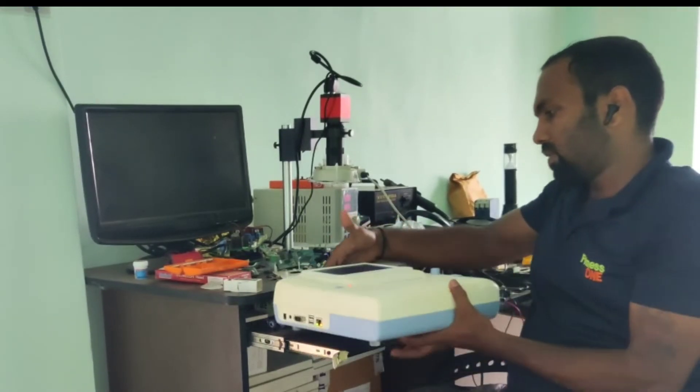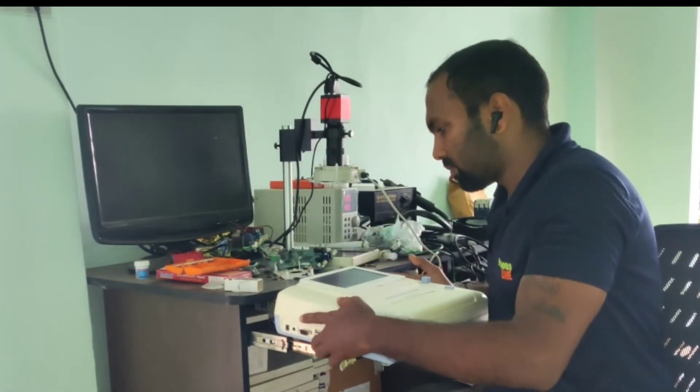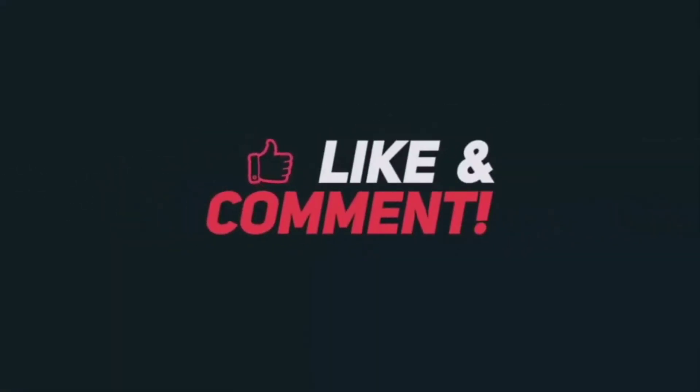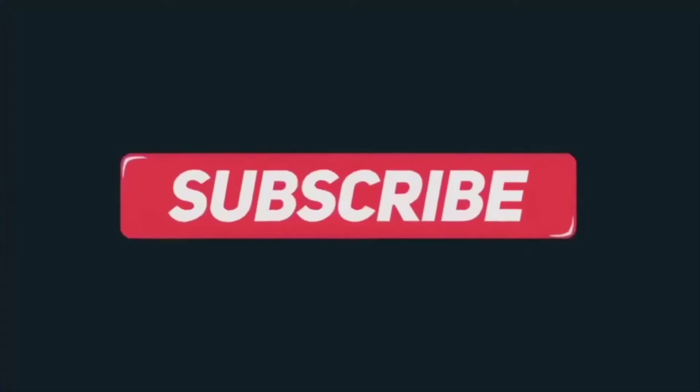Like and subscribe if you liked this video. I'll see you next time.